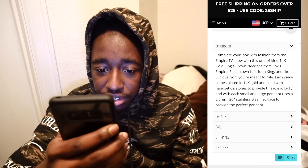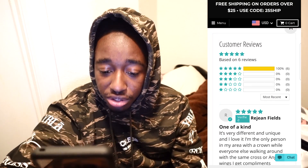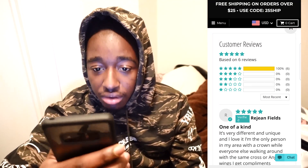There's a description there you guys can read if you want. This chain also has six five-star reviews and no other stars, so obviously everybody buying this likes it a lot. And that's pretty much it for the website.